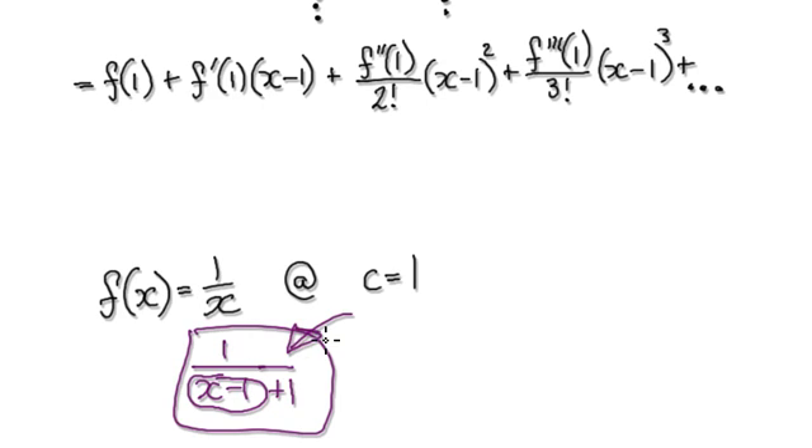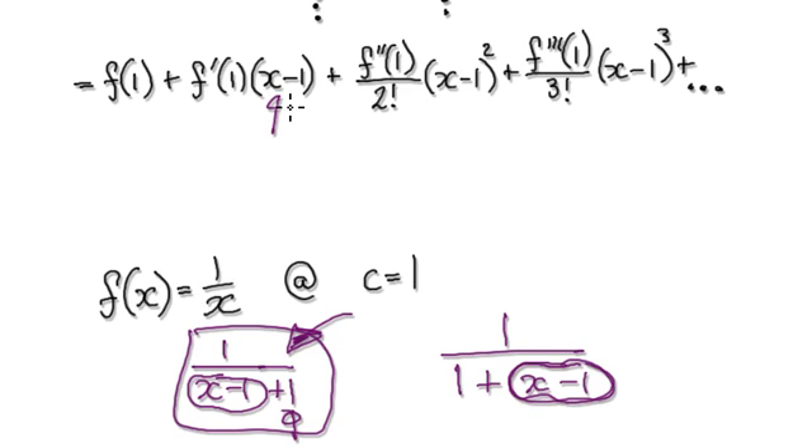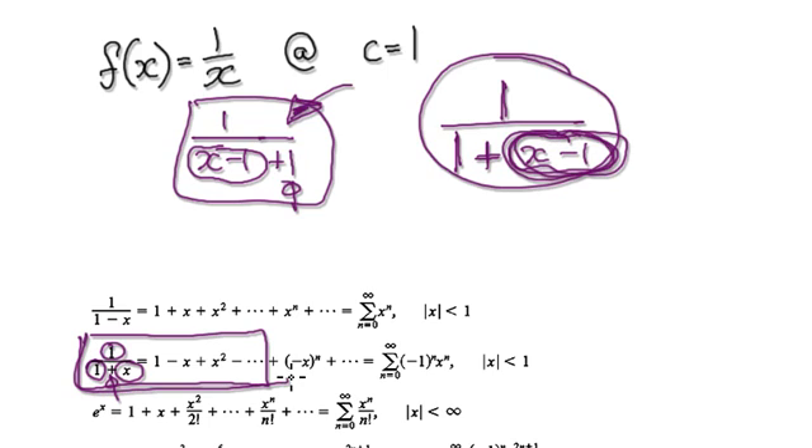So now you expand this, and this is something you should recognize. Let me switch these two around — put the 1 in front. So it looks like 1 over 1 plus your bubble, where the bubble is x minus 1. This thing here is exactly the same as before. And when you expand this you have x minus 1, x minus 1, and so on. This is something we can expand because it's 1 over 1 plus bubble — we should be using the geometric series formula.